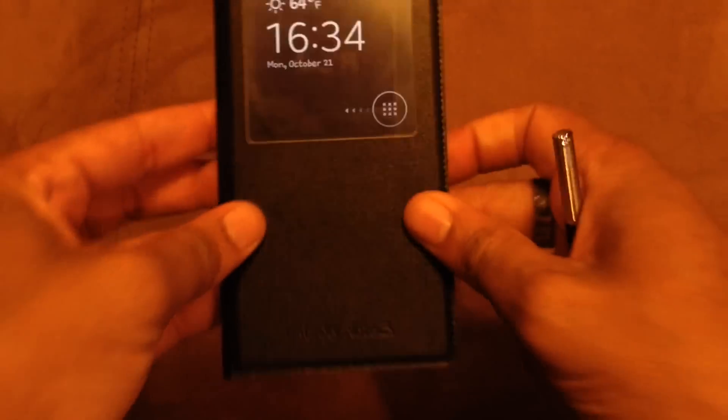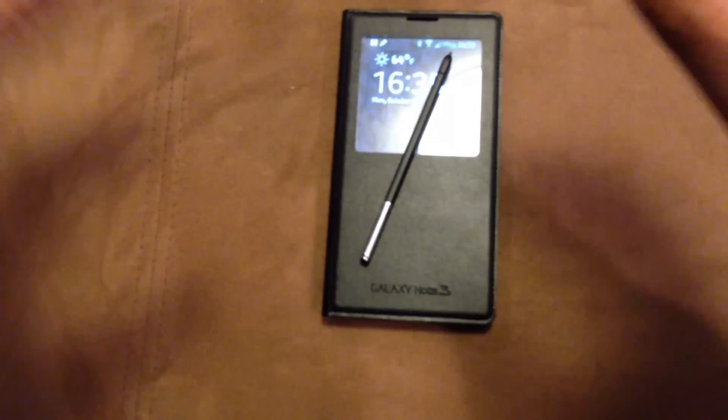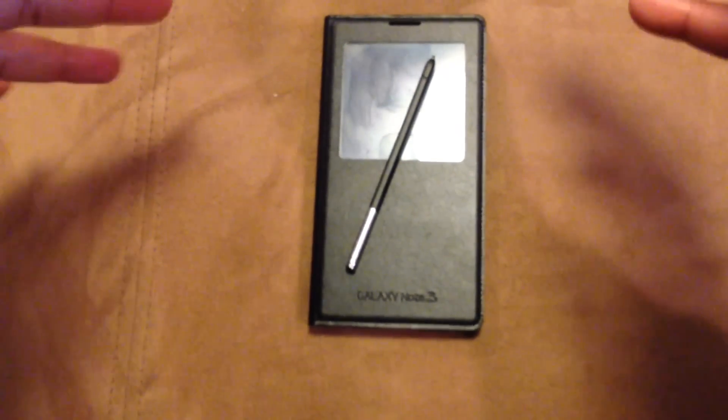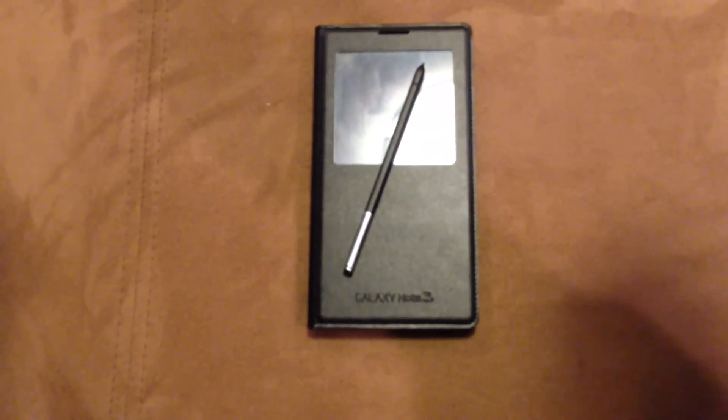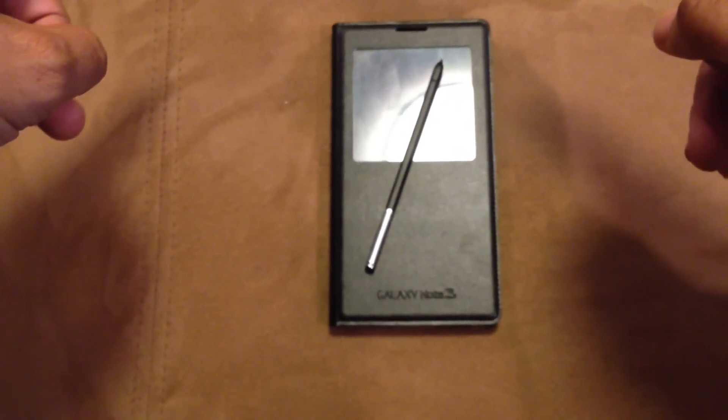I love it actually. It makes the phone look really nice. This is the best S View I ever used for any Galaxy phone. I've been having Galaxy phones since the Galaxy S3, and this one is the best one I ever used. It makes the phone look well nice, it's really nice.